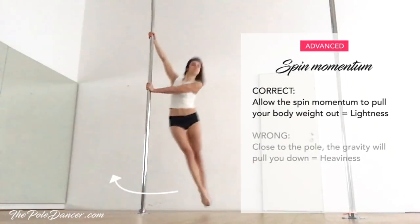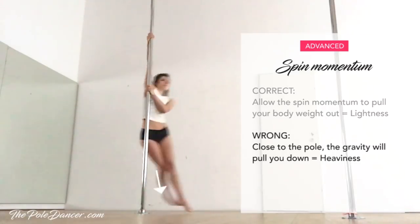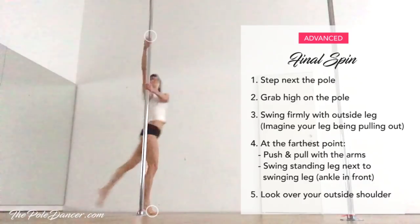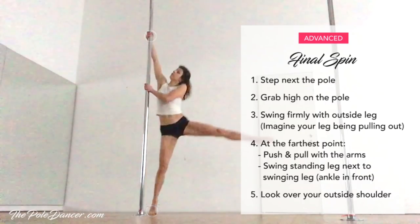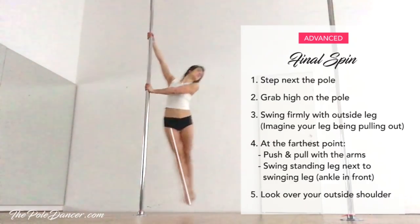The second and most important step is the momentum — allowing the spin to pull your body weight out. If you stay close to the pole, the gravity will pull you down. Step, grab high, and swing firmly with your outside leg. Imagine someone pulling your leg out. At the farthest point, push and pull with the arms and bring your standing leg next to the swinging one.